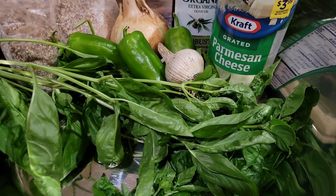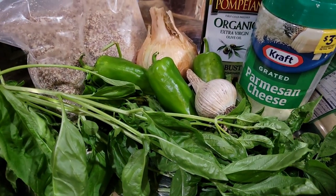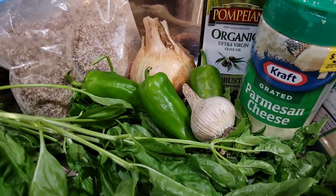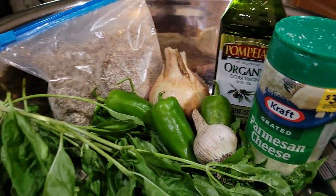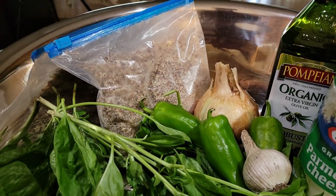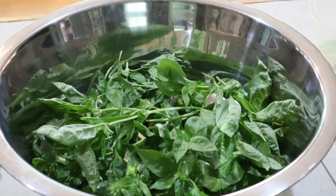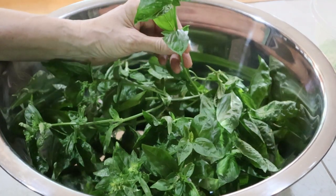A good pesto starts with the finest ingredients: Miss Lippy's basil, a few peppers, garlic, onions, olive oil, parmesan cheese. I'm adding pecan meal instead of pine nuts — this is my secret ingredient to my pesto.